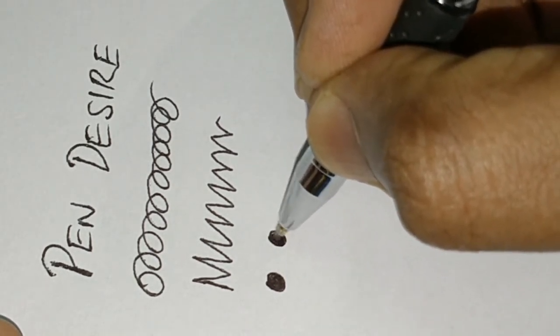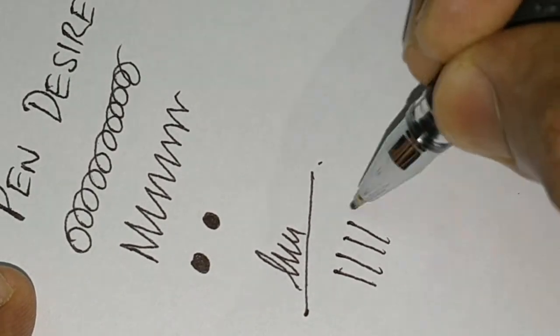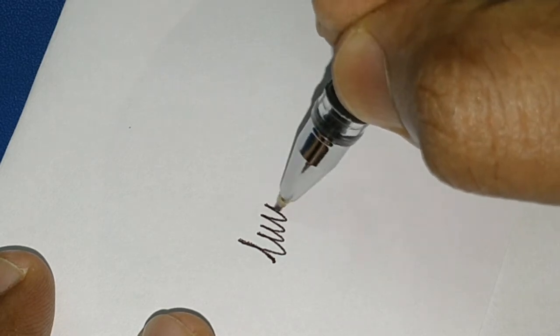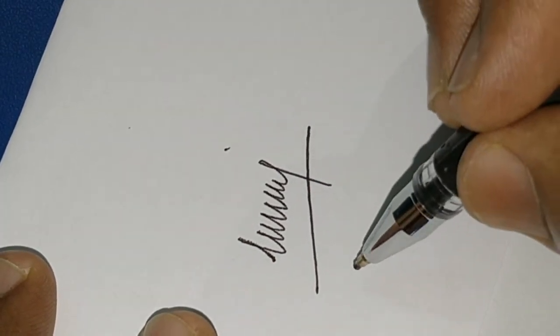Especially this pen is used for exam shading — it makes speed shade, though it can make some smudge. While writing across two pages it is very smooth for writing. Altogether a nice pen from RORITO.